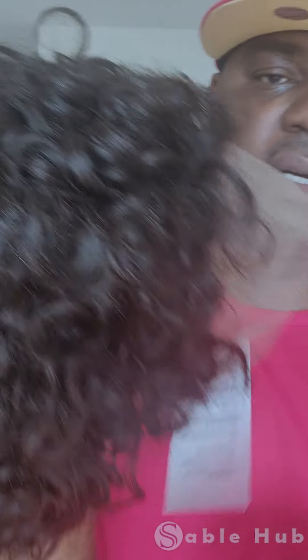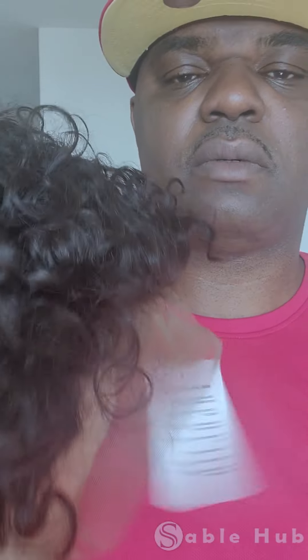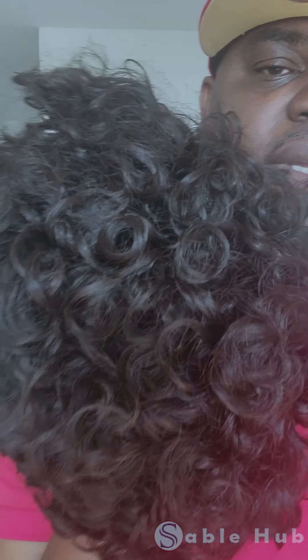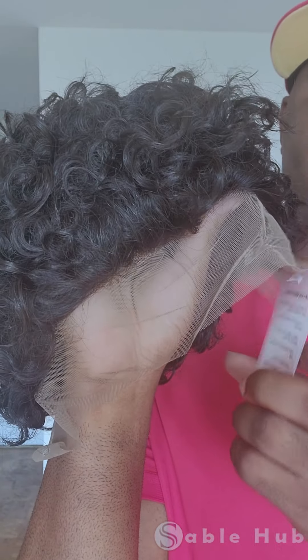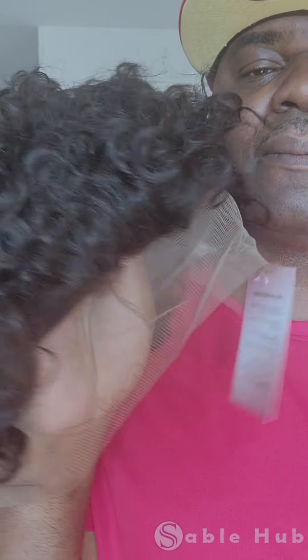This one right here also comes with a free wig cap and eyelashes — those are the little extras we put in the bag for you. The wig itself is our curly short six-inch bob wig. We also have the 12-inch. This is your natural hair bob wig, six inches, Brazilian human hair, a hundred percent, and it's by Sable Hub.